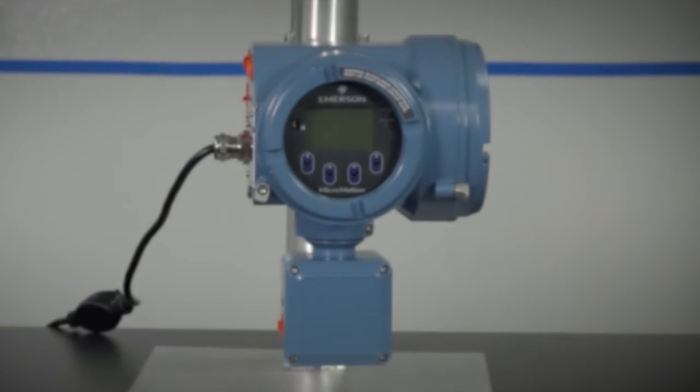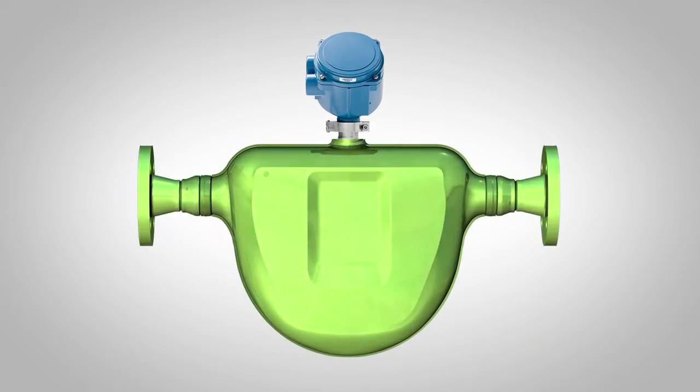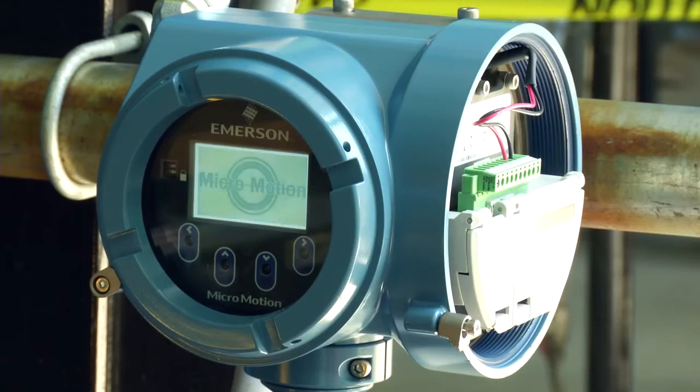The transmitter is one component of a MicroMotion device. The other major component is the sensor. A third component, called the core processor, provides additional memory and processing functions. We will focus on the transmitter in this video.